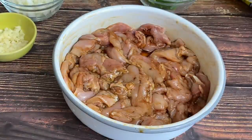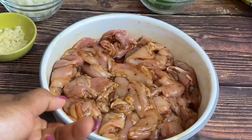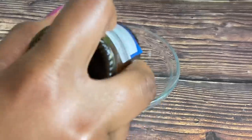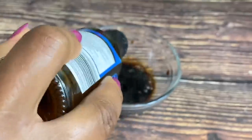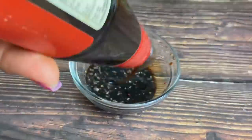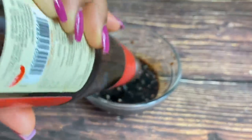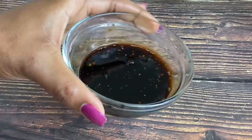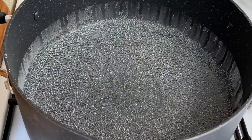Now that the chicken is nicely seasoned, I'm going to allow it to sit for about five to ten minutes. While it rests, I'm making a little sauce — very important. I'm going in with about two to three tablespoons of dark soy sauce, a little bit of black pepper, and about a tablespoon of oyster sauce. Just whisk that up and this is going to be our sauce for later.